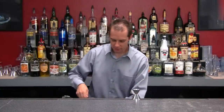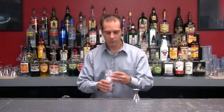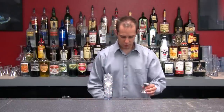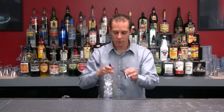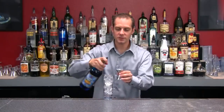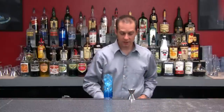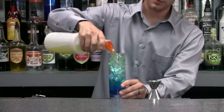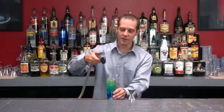We get our glass, fill that all the way up to the top. We're going to add three-quarters of an ounce of light rum, three-quarters of an ounce of blue curaçao, and then we're going to add equal parts sour mix to 7-Up.